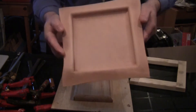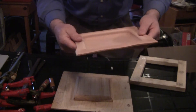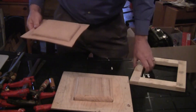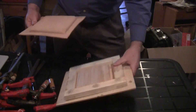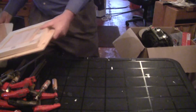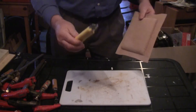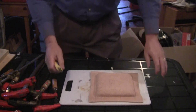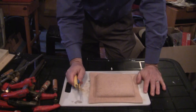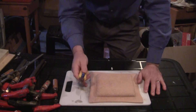A nicely formed tray. This will hold its shape — it's just a touch damp but nothing serious, so you can still work with it now. The next thing we're going to do is trim this flange off. Let's move this out of the way. Bring over the cutting board. Good sharp knife — that's the key to cutting leather, your knife has to be as sharp as possible. I even hone these on a leather strop just to make sure they're super sharp.